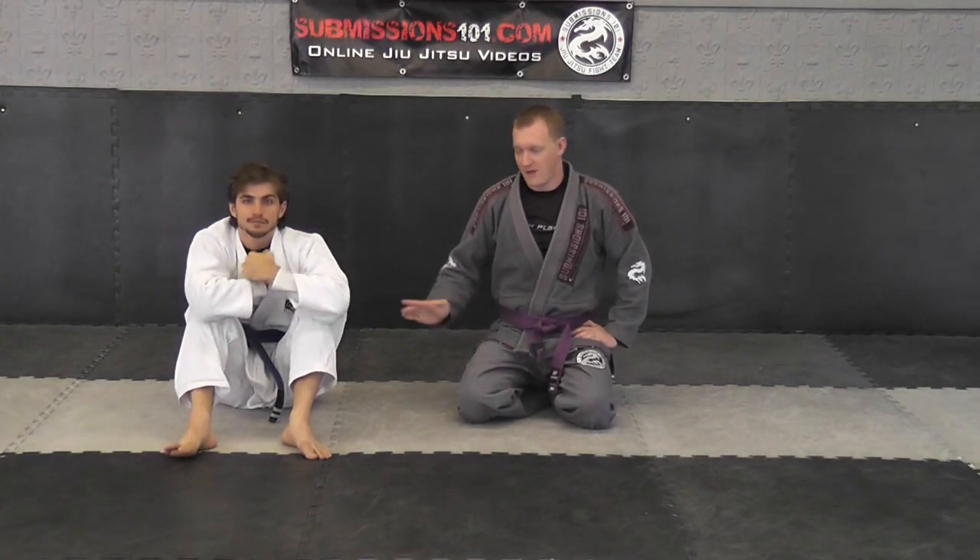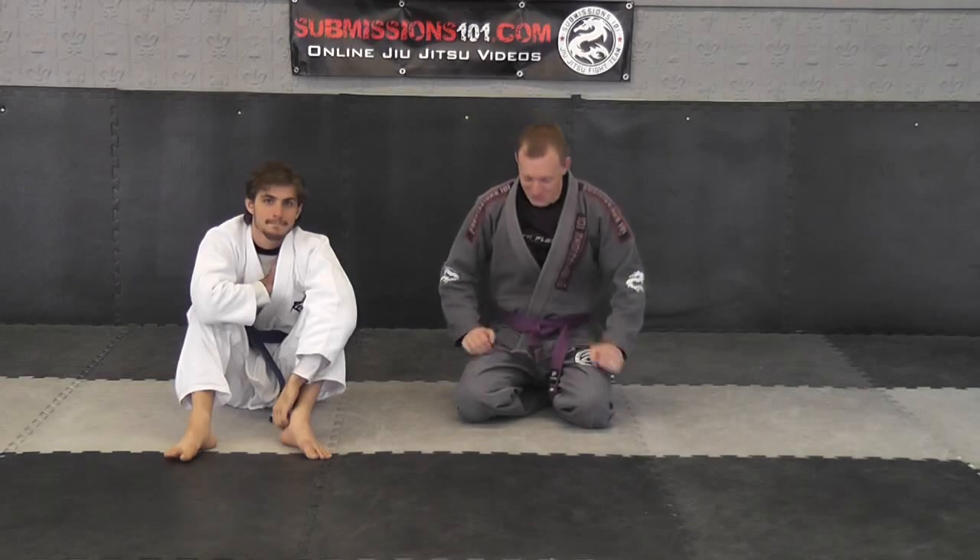This is Mission 101. I'm Art Holden, here with Matt, and we're going to be doing the Kimura from side control.